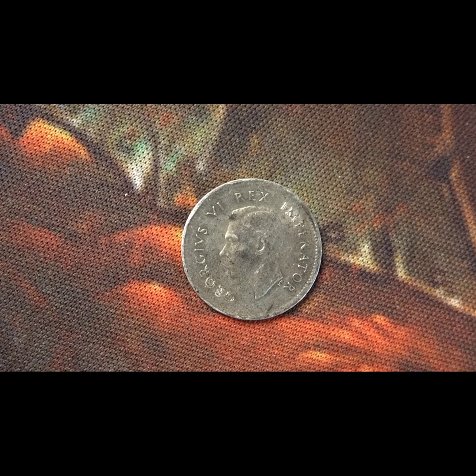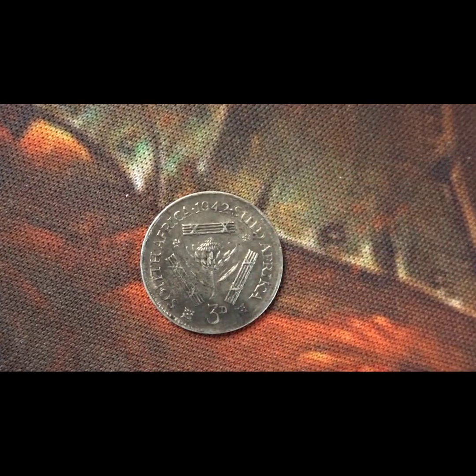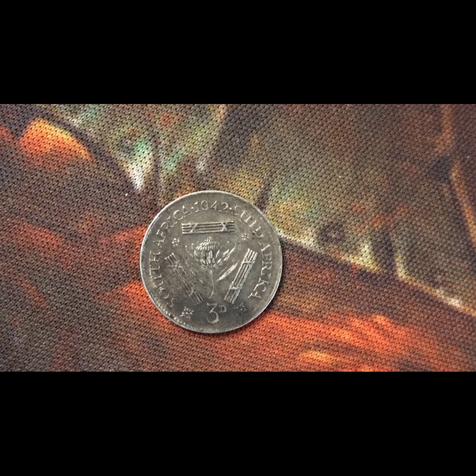On one side you have George the Sixth, and on the reverse — making sure it's the right way up — you have the country, the value, three bars, and the valve arc flowers. This 1942 coin has a mintage of eight million, fifty-five thousand, seven hundred and eighty-four. It is 0.8 silver, and again another threepence.